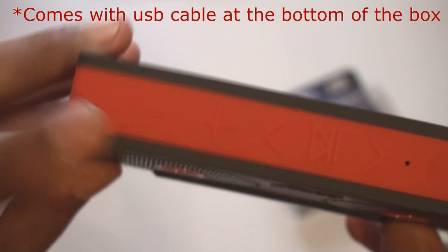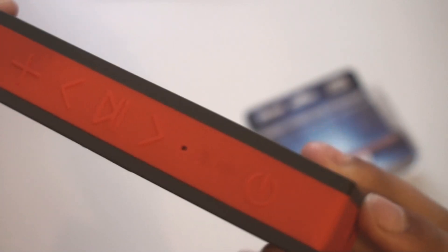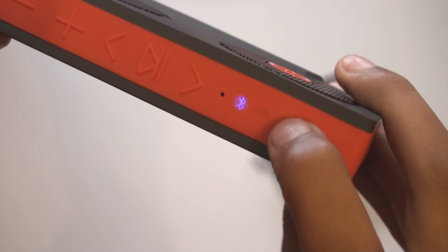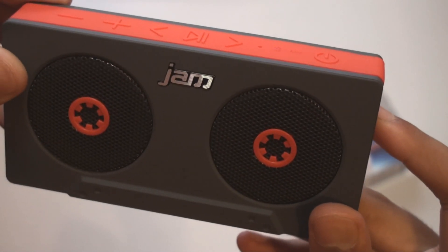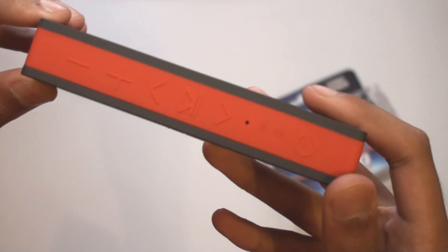At the top we have the buttons: volume up and down, skip track and previous track, and a play and pause button. There's a little light there which you'll see when you turn it on — and I'll just turn it on right there, and you can see we've got a light for the Bluetooth. Powering on — ready to pair. And those are the sound effects and voice commands that you get within the speaker.